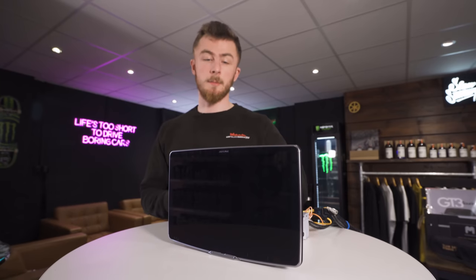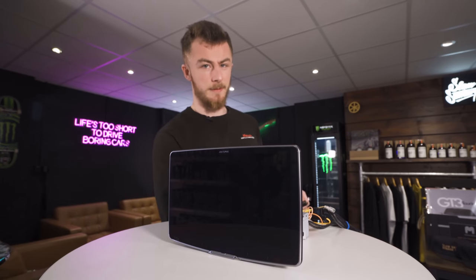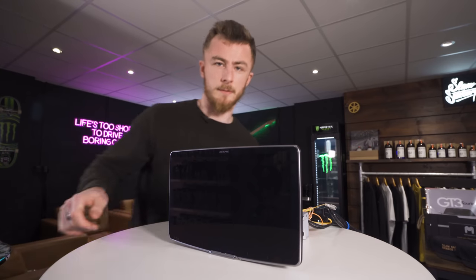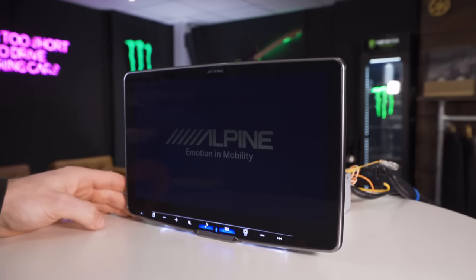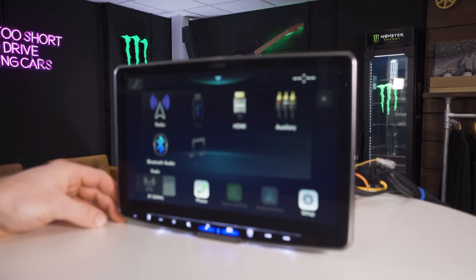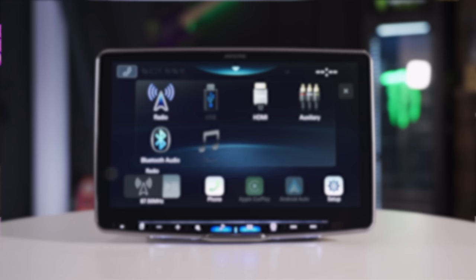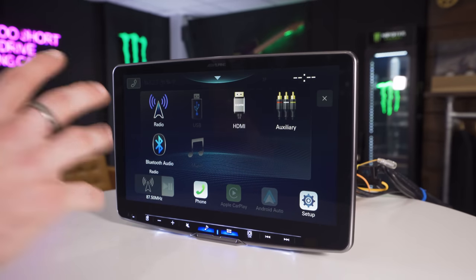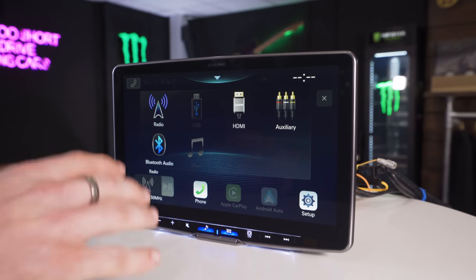We've been through the main outside features, so let's turn it on now. I've got my power ready to go — just going to connect it up. This will show you how quickly the unit turns on as well. Three, two, one — we have power. Startup time is not bad at all for a big screen like this — I'd say that's probably about six to seven seconds, which is not bad at all. This is the main home screen that you'll come to. It's very bright — it's an HD screen so everything's very bright, no pixels you can see or anything like that. Very, very good.